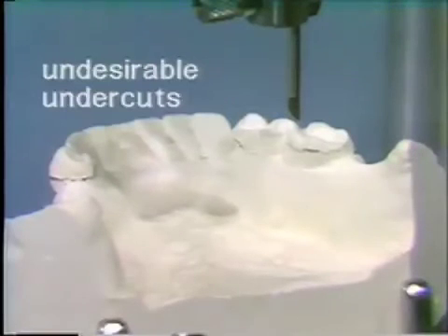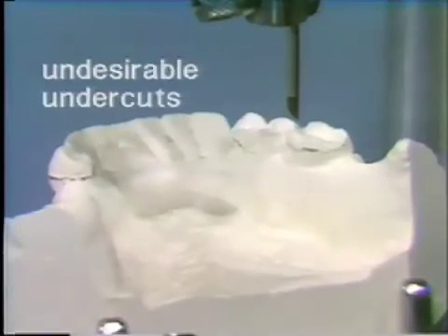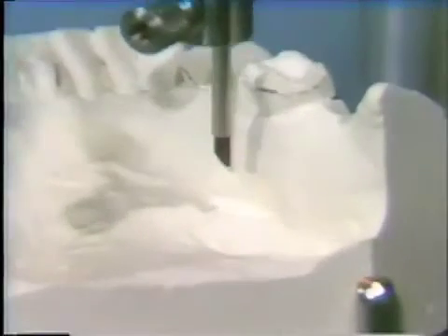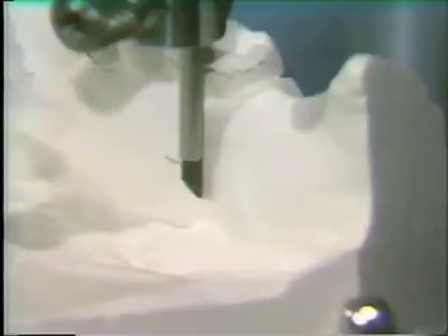The next use of the surveyor would be the location and delineation of undesirable tissue undercuts. We have the carbon marker protected by the shield in the surveyor and the cast locked on the cast holder. We place the carbon marker against the cast and draw the line, which shows an undesirable tissue undercut in the area where we will probably put part of the major connector. We can see that we have determined the path of insertion and removal by locating retentive undercut on abutment teeth, the location and determination of potential guide planes, and the location and delineation of undesirable tissue undercuts.